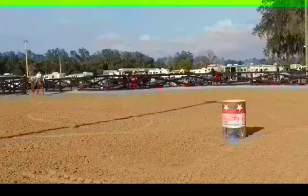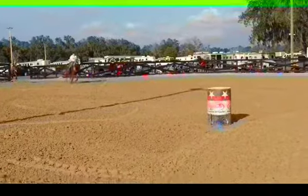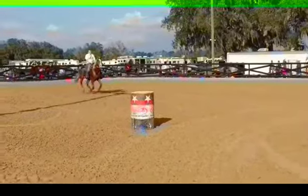Ashley and Cowgirl — their first time ever entered in a barrel race at End of Trail. We're going to let it go through normal and then do a slow-play review.